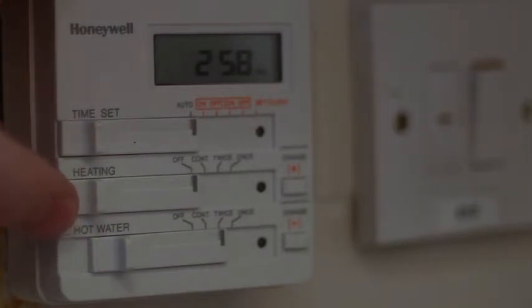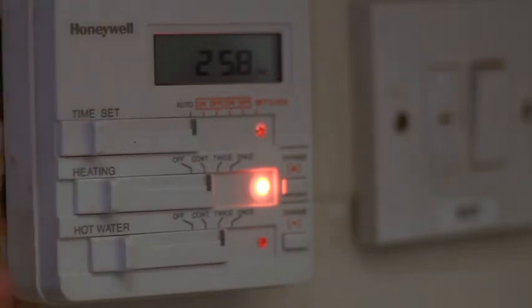In order to calibrate your gas loop we need to turn on the gas central heating. You come to the controller and move the heating from off to continuous. This puts the heating on — we're now going to be consuming gas and therefore the meter will be turning and we can calibrate.